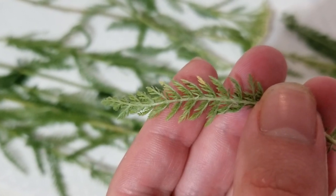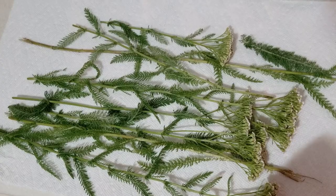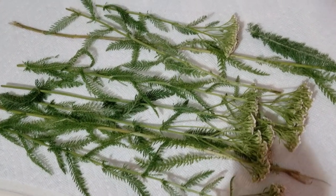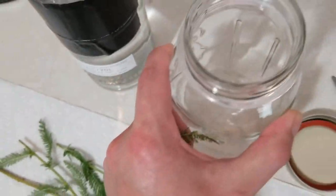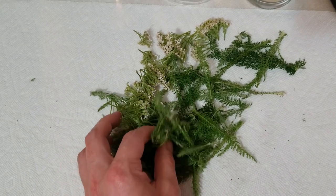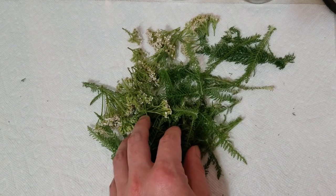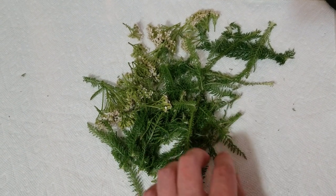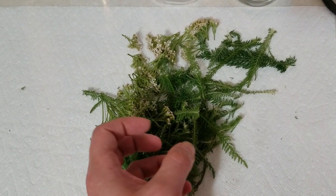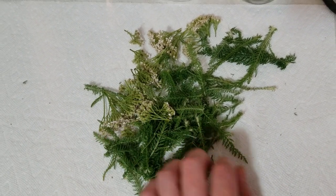Right there you can see that little bitty black spot — that's one of the things we definitely want to make sure we don't include in our tincture. So I'm just going to pick the flowers and all the good leaves off and put them right into our mason jar. We're going to cut these up a little bit, or macerate them — I prefer to use a pair of scissors. This is going to help extract more of the medicinal qualities and chemicals from this herb.